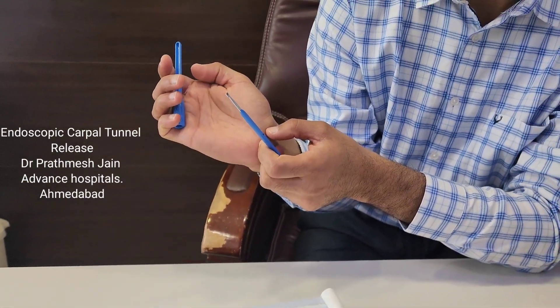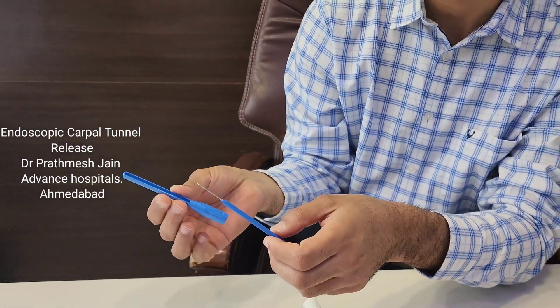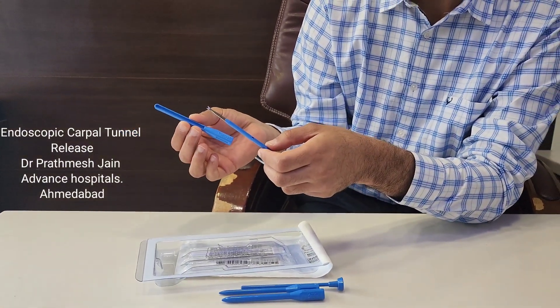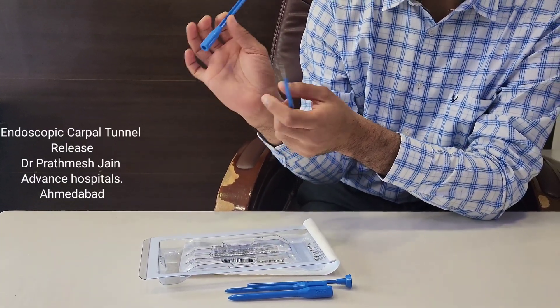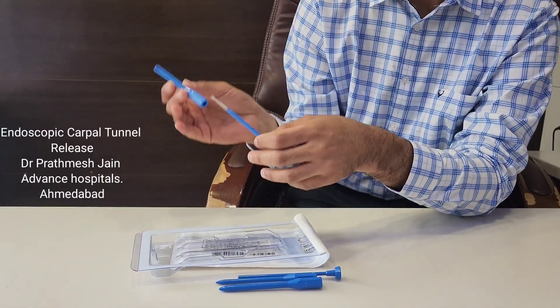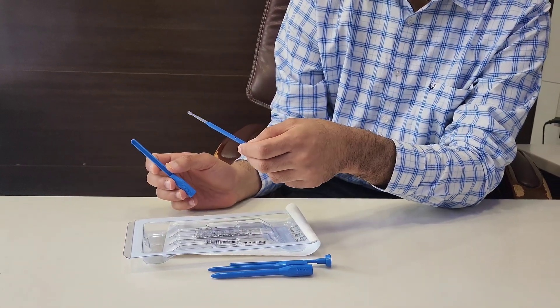Everything we do here is under vision, keeping the median nerve under protection, with a small transverse incision of one to one and a half centimeters. This makes it a very safe, accurate, and low-damage technique for the treatment of carpal tunnel syndrome. Thank you.